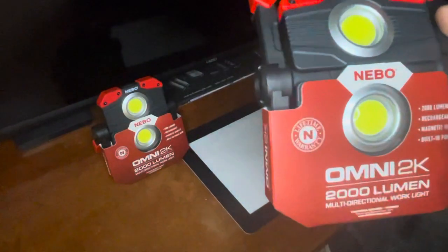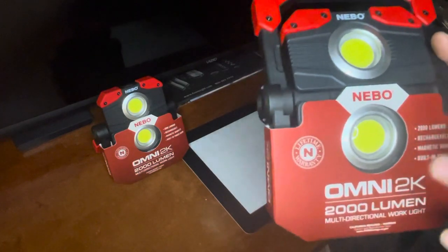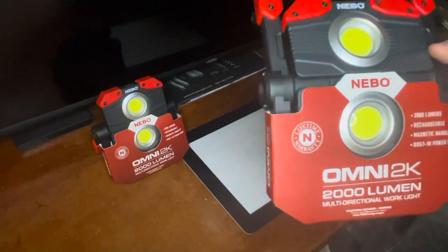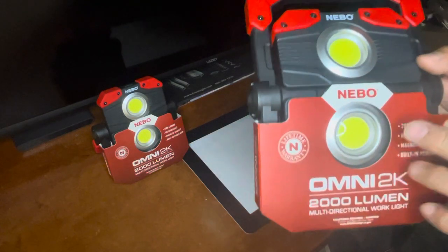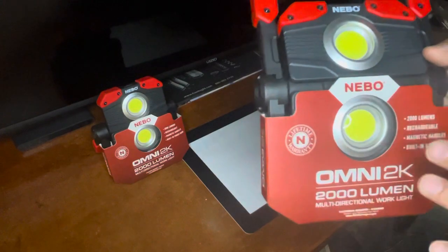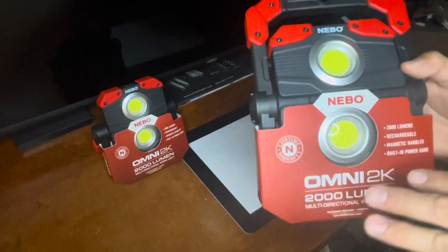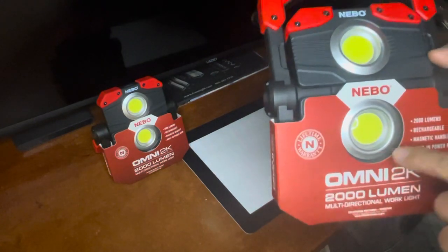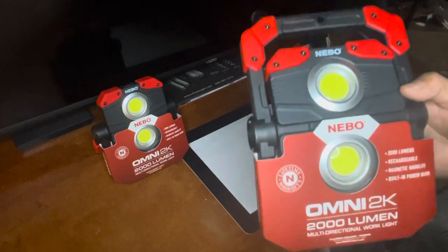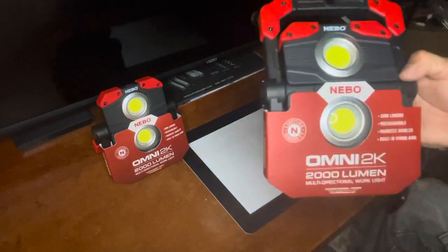I'm going to confess something. Shoutout to Rick — he works for a company I used to work for. He bought a few of these lights and I hope he's happy with them. The warranty is really good, but I kind of feel bad because I didn't explain to Rick the full functions. Honestly, I hadn't read one of the functions and just discovered it while experimenting with the lights.